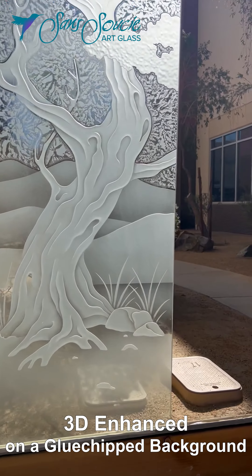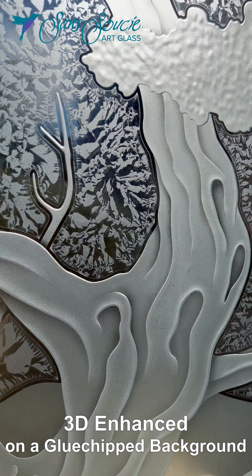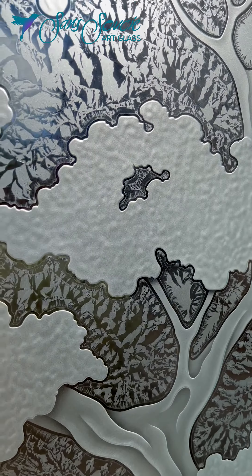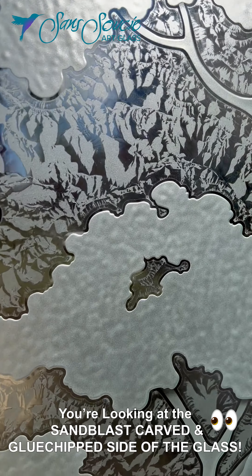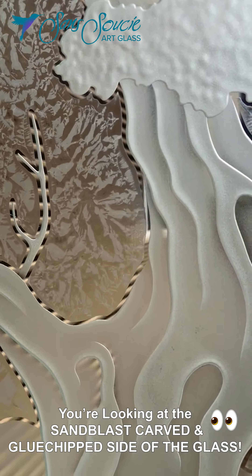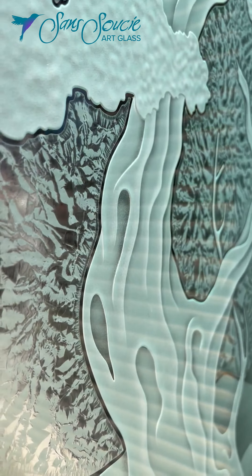This product features our 3D enhanced effect on a glue-chipped background. Using our bonsai design as our example, this sandblast effect requires the highest level of skill and time to create. The design is sandblasted in stages, one small segment at a time.